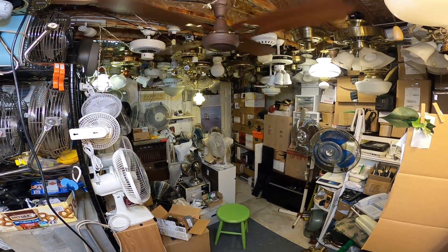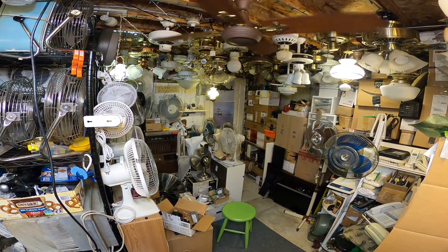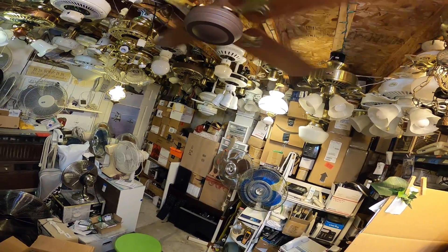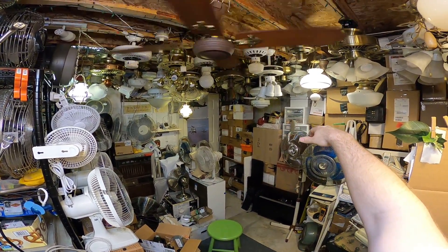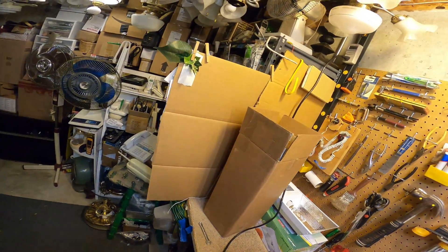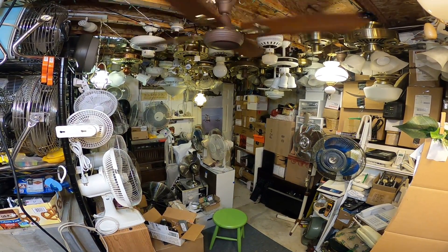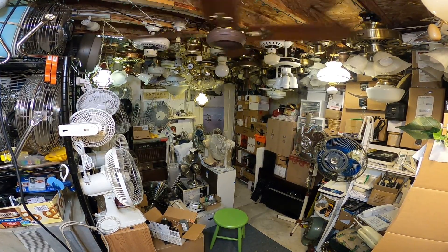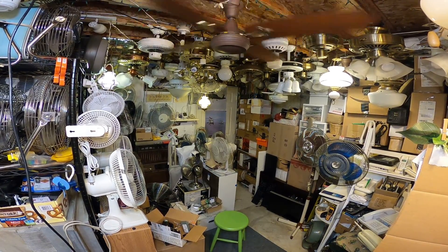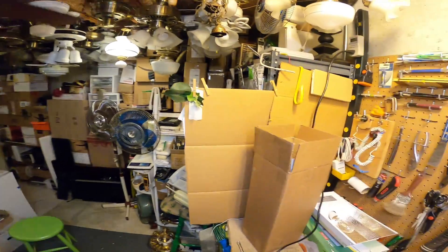It's already moving about as much air as that 36-inch Envirofan moved — well, maybe that was a slight exaggeration, but maybe not. It's not far from it. That's 21 watts. That's 41 watts.